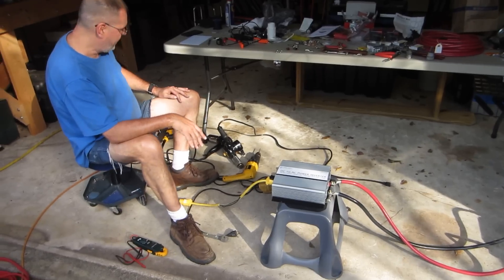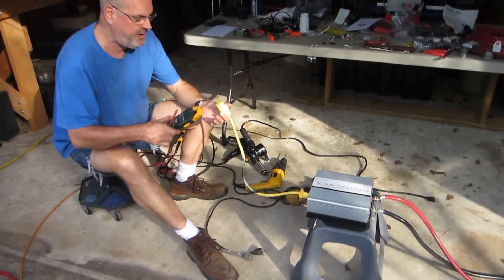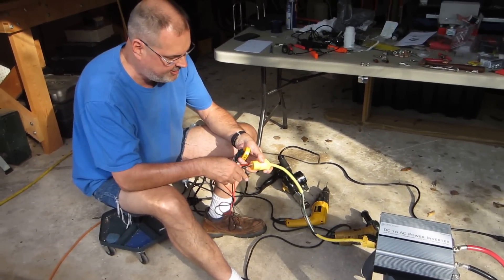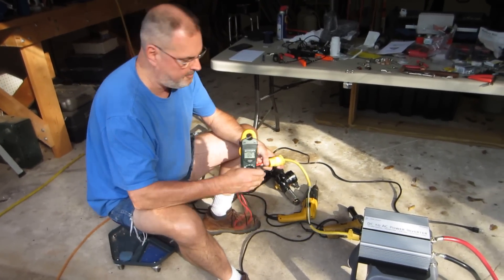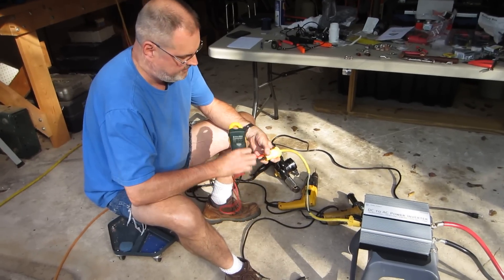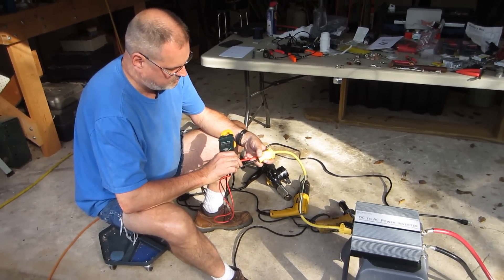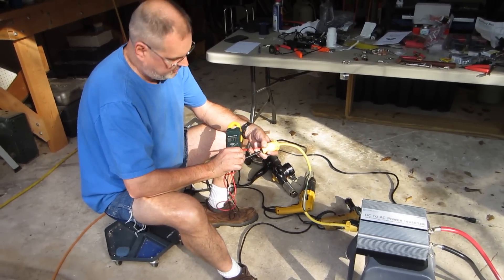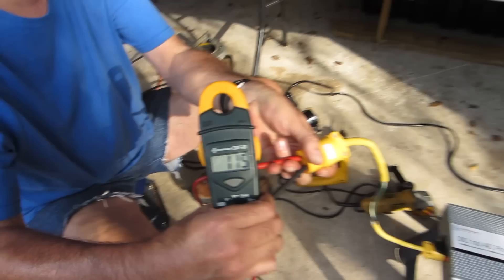I'm going to give you a test right now and show you that. The first thing I want to show you is the voltage that it's creating. It's on right now and it's connected to that battery, and the battery's fully charged. It's a modified sine wave inverter, and it's making 114 to 116 volts.